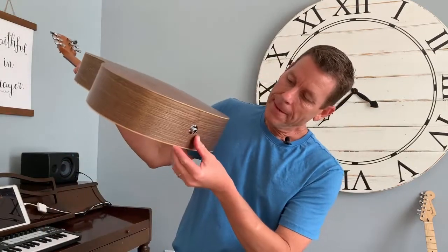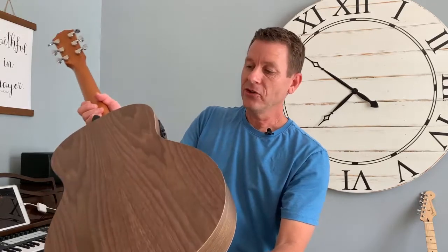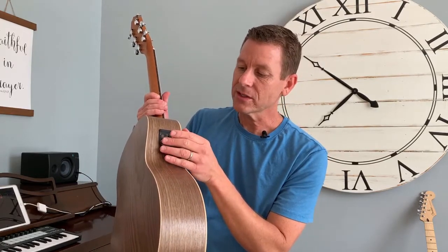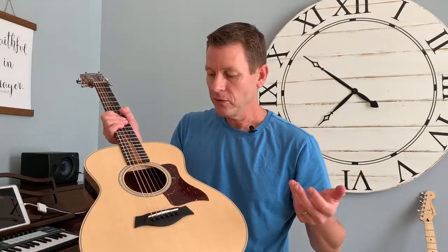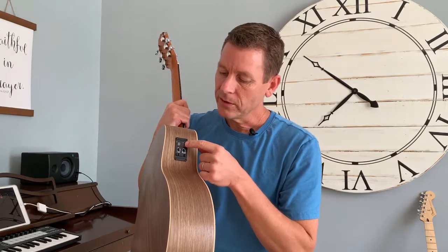This is an acoustic electric guitar — not all guitars are acoustic electric. This one has some electronics built into it and there's a pickup. A pickup is sort of like a microphone for a guitar; it's actually under here and it pulls the sound of the guitar and amplifies it. You can adjust the tone and the volume and there's even a tuner built in.